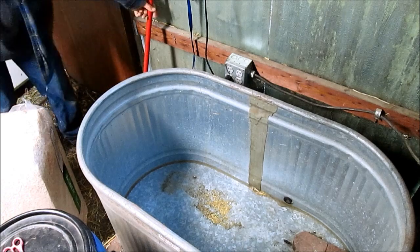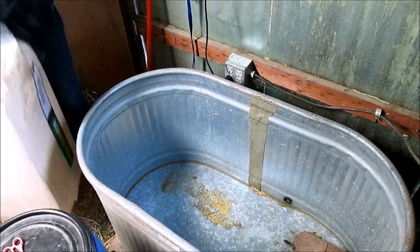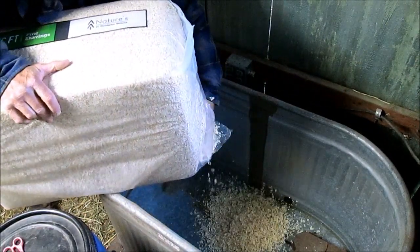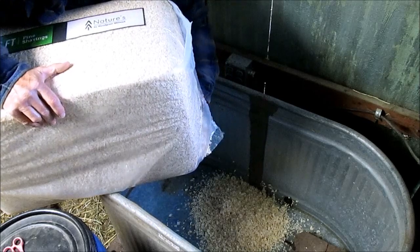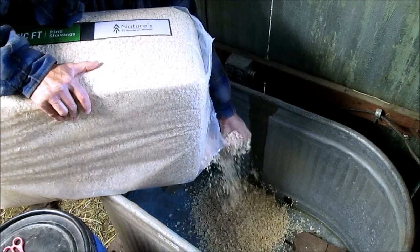Hopefully the lighting's good. What we're doing is putting chicks out here a little bit later, but we're getting this all prepared. We're putting down some pine shavings. We've got two bricks in there to put the water and the feed down for them. And we're going to put a heat lamp up on top.